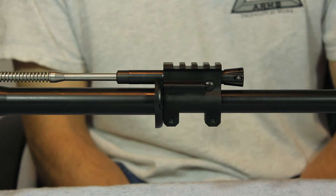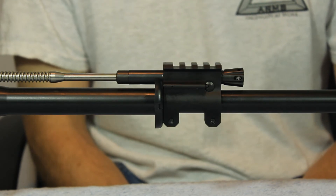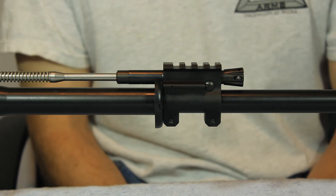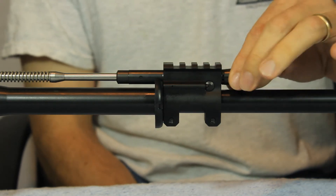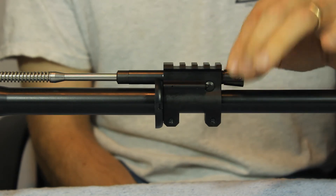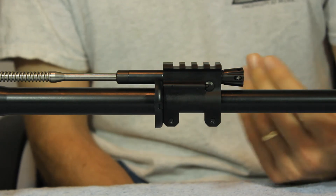Now I want to go over the regulator knob and how the system actually functions in the gas block. One of the key things that separates our CAP system from every other piston system that's out there is the regulator bushing that we have. It allows us to be able to rotate our knob 360 degrees continuously.